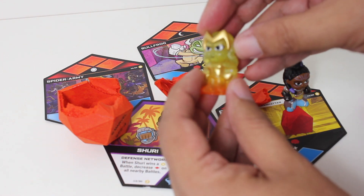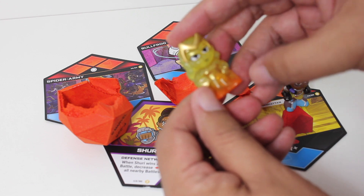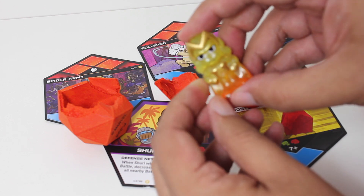Not Miss Marvel — that's Wanda Maximoff, the Scarlet Witch.